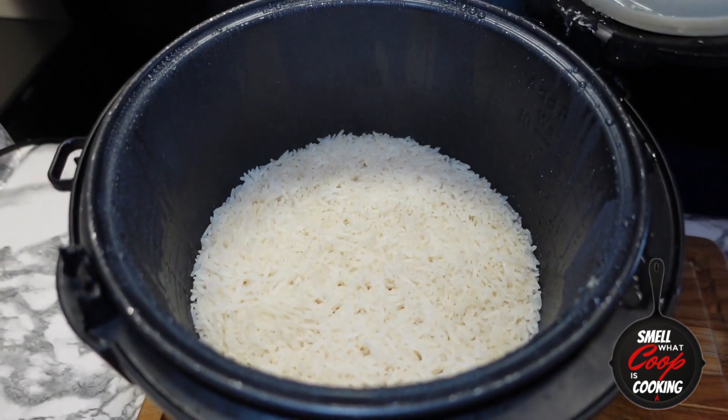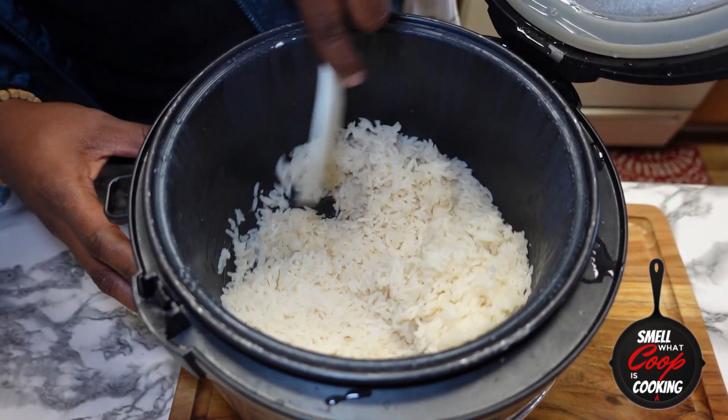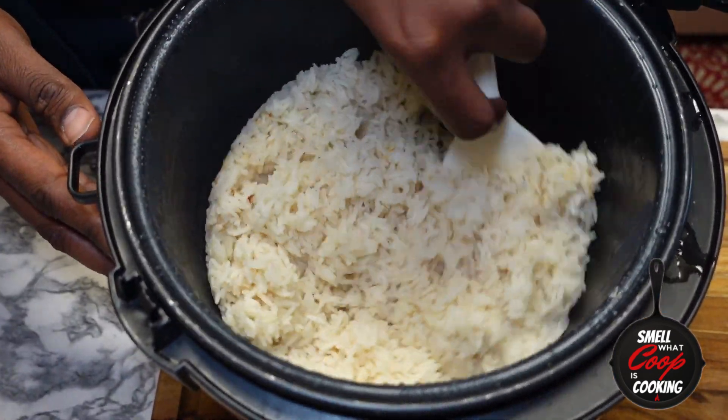The rice is done — just like that, we have perfectly fluffy white rice. Go ahead and close the lid and set that aside until we're ready to start prepping.